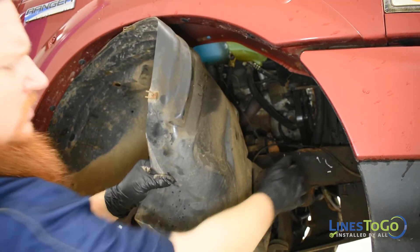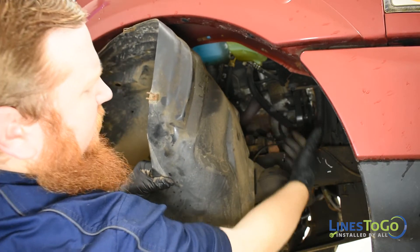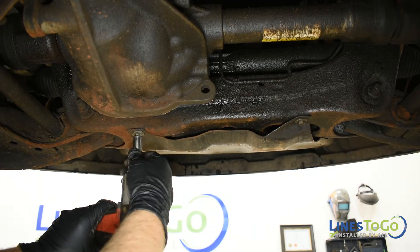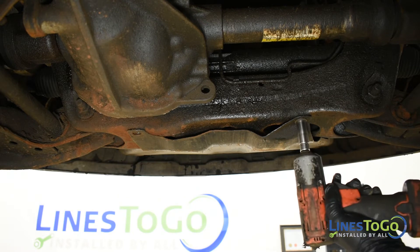Remove both lines from the vacuum pod mounted on the right front inner fender. Remove the front lower cover using a 13mm socket to remove the four bolts securing it.